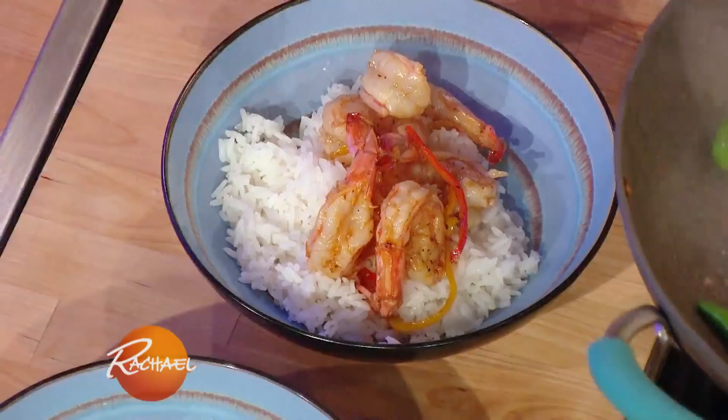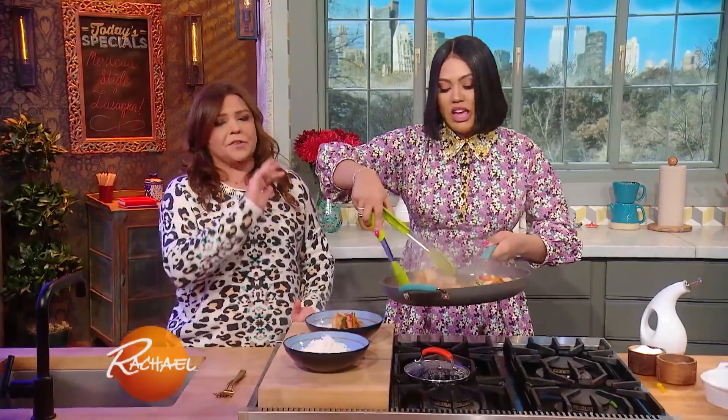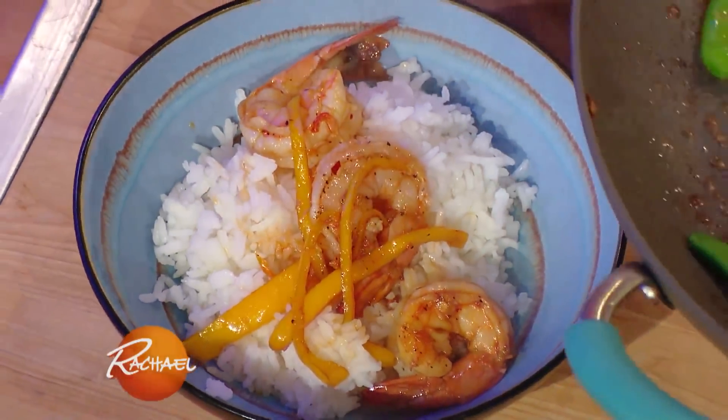I'll pop some shrimp on there — look at that, so easy. Steph has been here with her before, he's very supportive and sweet. We were just joshing about him earlier. Does he ever cook? He has a couple of things in his arsenal, but it's usually the same thing — a five-ingredient pasta.